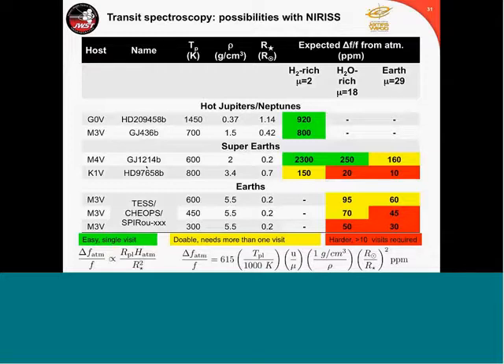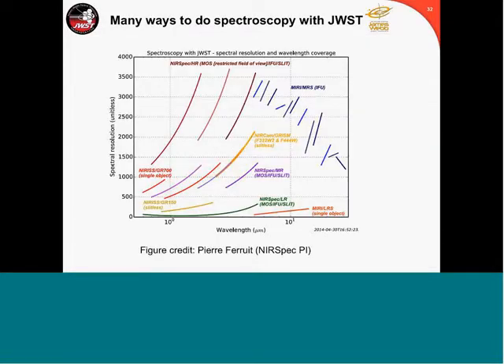In green are the kind of objects for which only one visit will be sufficient. In yellow, targets that will require more than one visit. In red are the hard cases — Earths, high-density planets in the habitable zone — with signals of maybe 30 to 50 ppm, which is obviously much harder. On a very late-type star the signal goes as the square of the radius of the star, so smaller stars are favorable. There are many ways to do spectroscopy with JWST, as shown in a plot by Pierre Ferruit, PI of NIRSpec, giving spectral resolution as a function of wavelength for all modes.